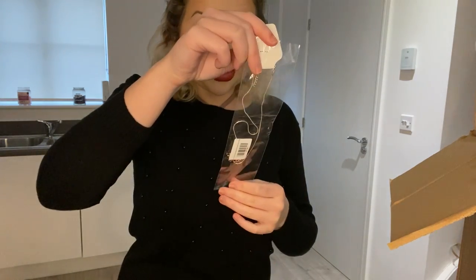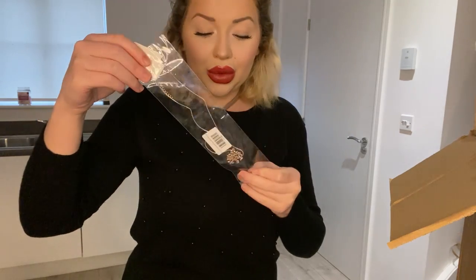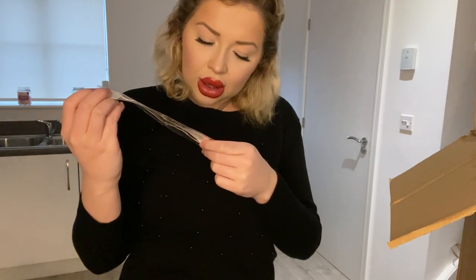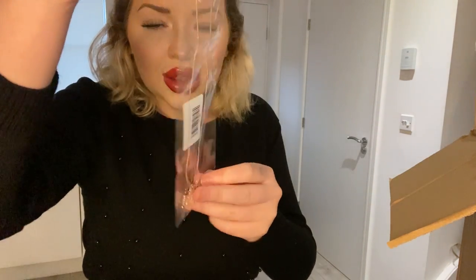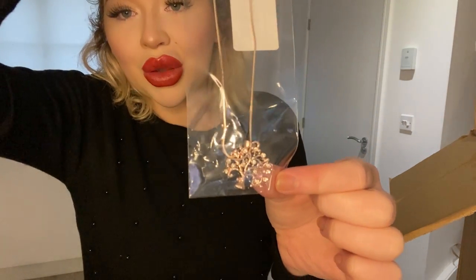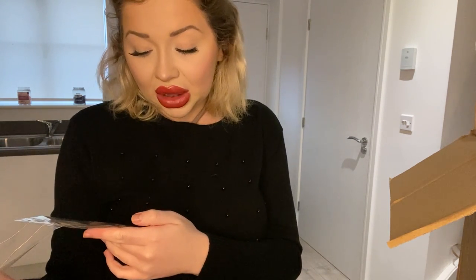There's another necklace and this is really really pretty. It's a tree of life family pendant necklace with birthstones - I don't know whose birthstone this is, it doesn't say. But yeah, this is really really pretty. If anybody knows what birthstone this is, let me know. It's like a bronzy necklace thing with a tree on it - family tree of life - and some white diamonds in it.